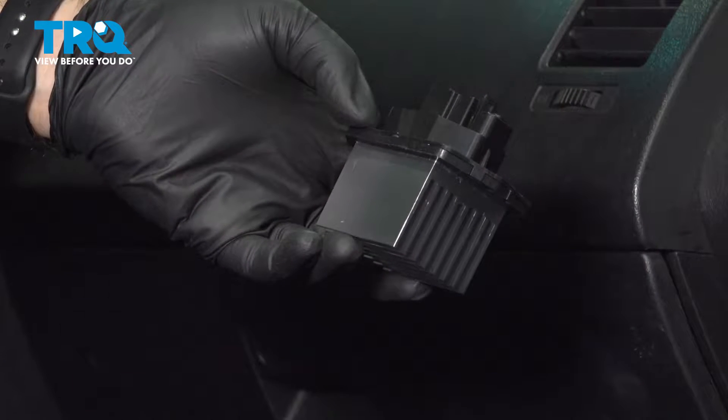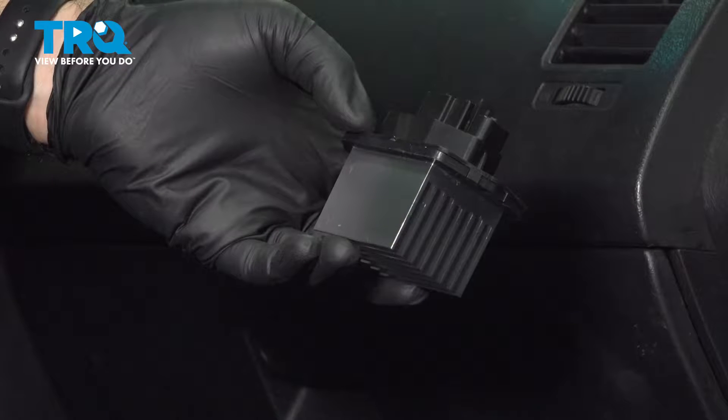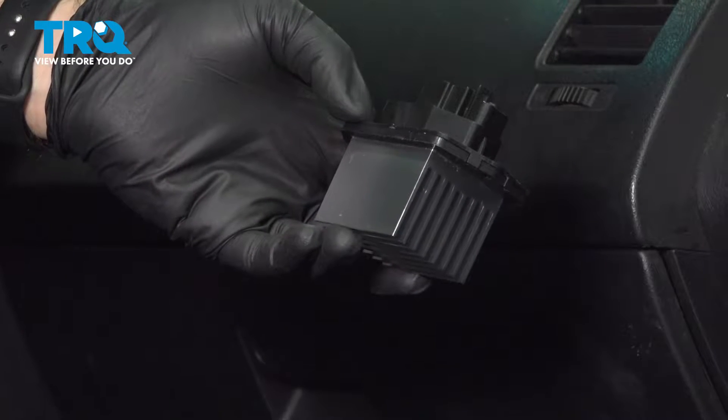In this video, we'll be installing the blower motor resistor on a 2007 Mazda CX-9. It's going to be located behind your glove box, and this procedure is the same for the first generation from 2007 to 2015.